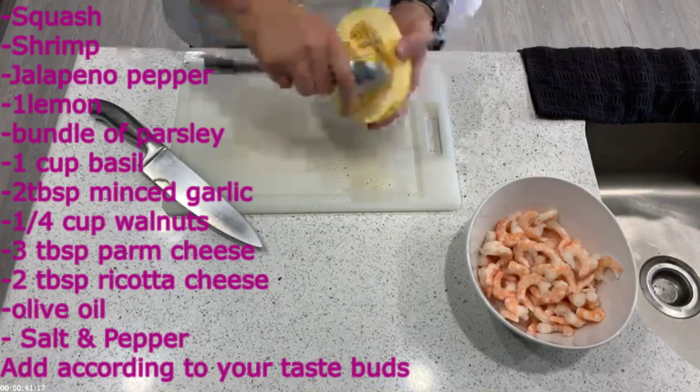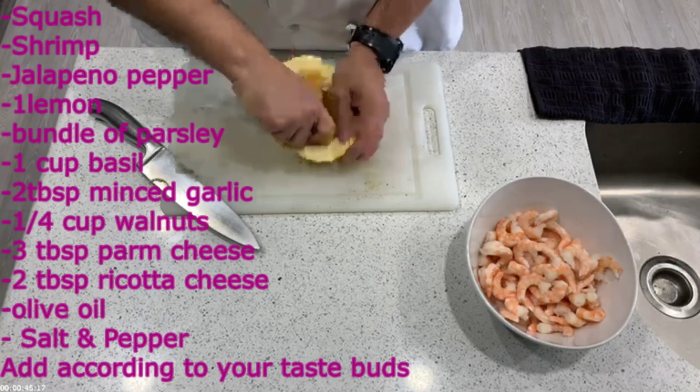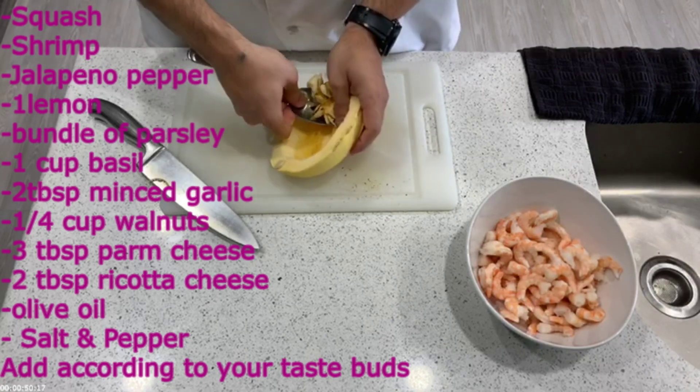Without further ado, let's begin. The first thing you're going to do is cut the squash in half, then remove the seeds from inside. Some people save the seeds and roast them later to snack on — I didn't want to do that, so I threw mine away.